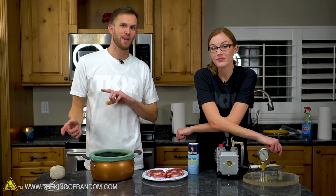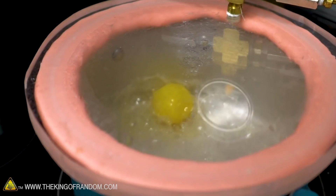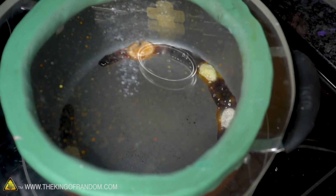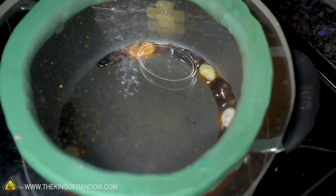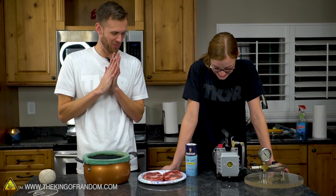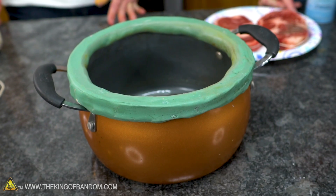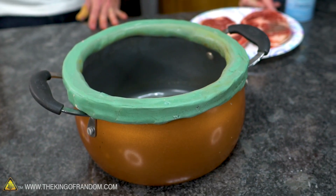Not too long ago we had a video where we cooked things in a vacuum pot. We took this cooking pot, added a seal onto it, and sucked all the air out for cooking stuff. A lot of you said you wanted to see us cook steak in the same way, and it doesn't take a whole lot to convince us to try cooking steak some way. We will always take the steak suggestions, so that's what we're gonna do.